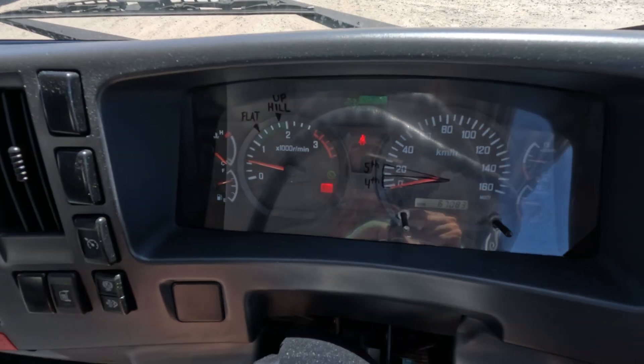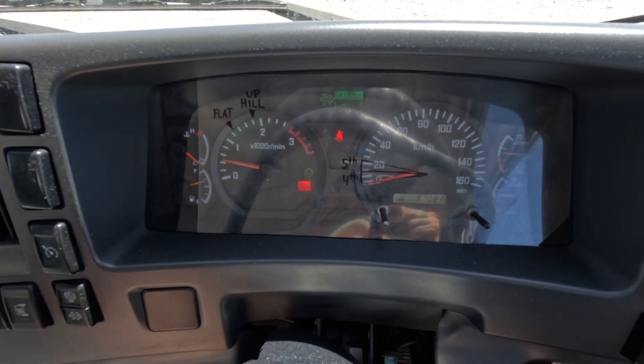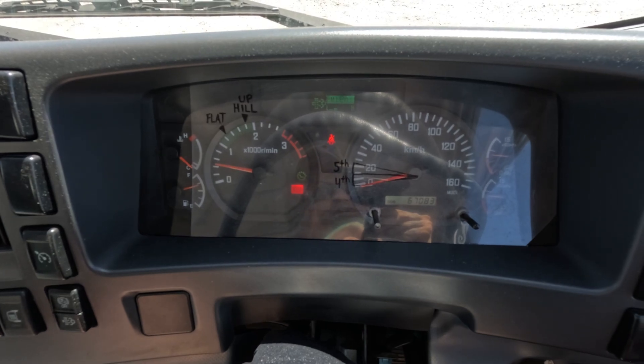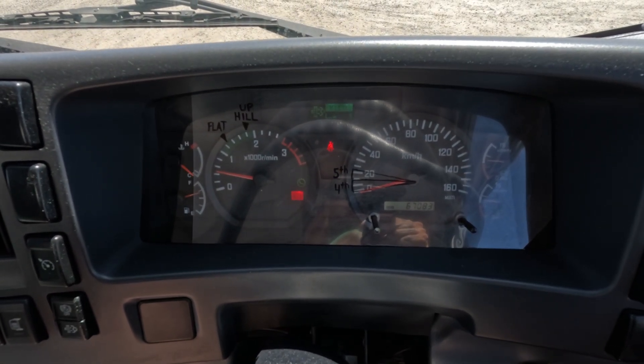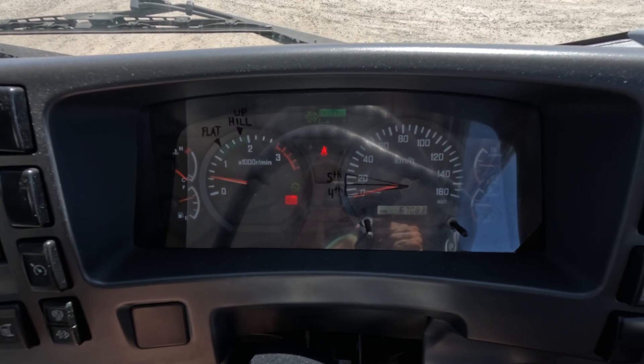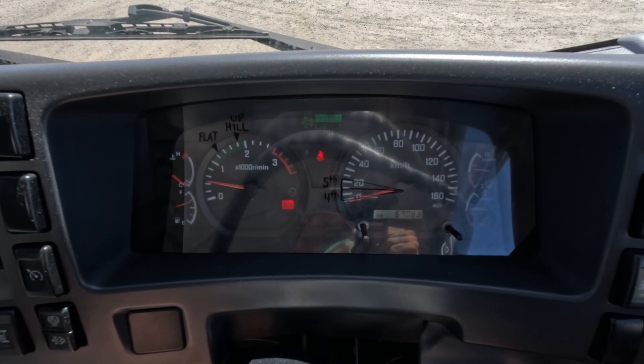If we have a look here on our speedo, I've got fifth and fourth written at both twenty and twenty-five kilometres per hour. Fifth and fourth are our two turning gears. The way that I explain it is: if you're clear to drive, you go to fifth. But if you're unsure, go to fourth.